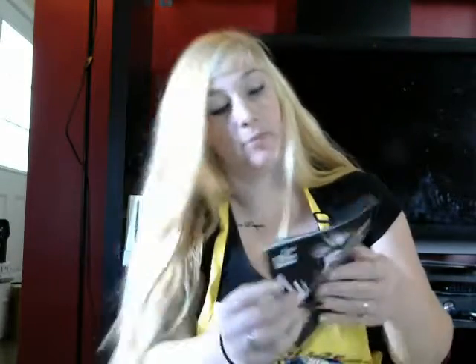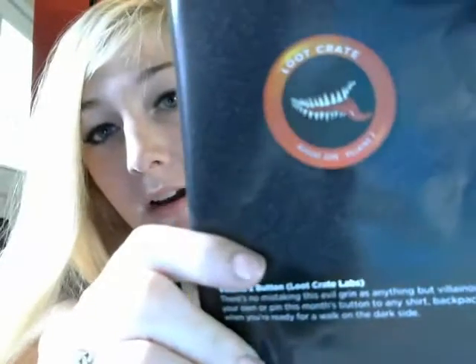The last item — I don't know where it went but I got a picture of it — is the Loot Crate pin. You get a pin every month basically saying it's from Loot Crate, what the month was, and what the theme of the month was, which is pretty cool.